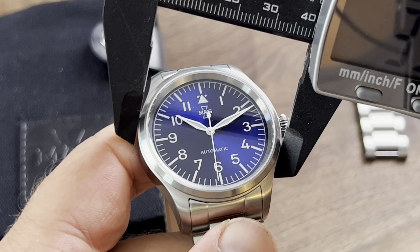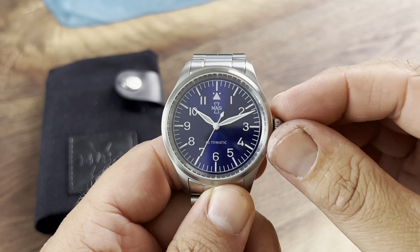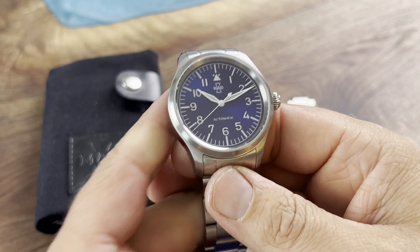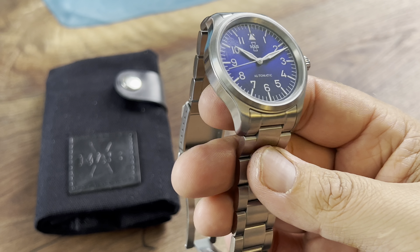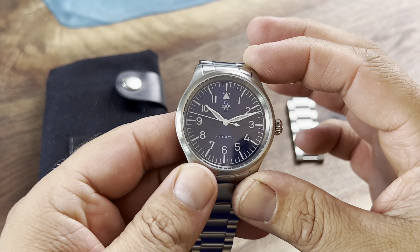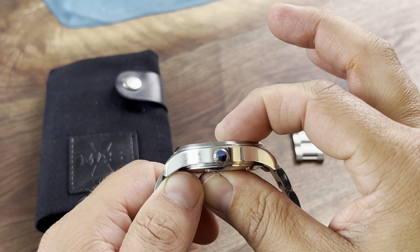Taking a quick measurement here, this one is going to be a 40 millimeter case size — and not a bad case size, because this will fit the majority of wrists, especially when you look at the 47 millimeter lug-to-lug and the 11 millimeters in thickness.